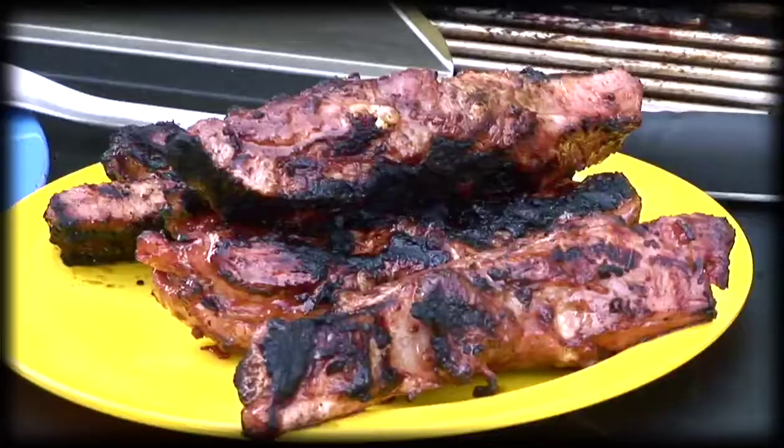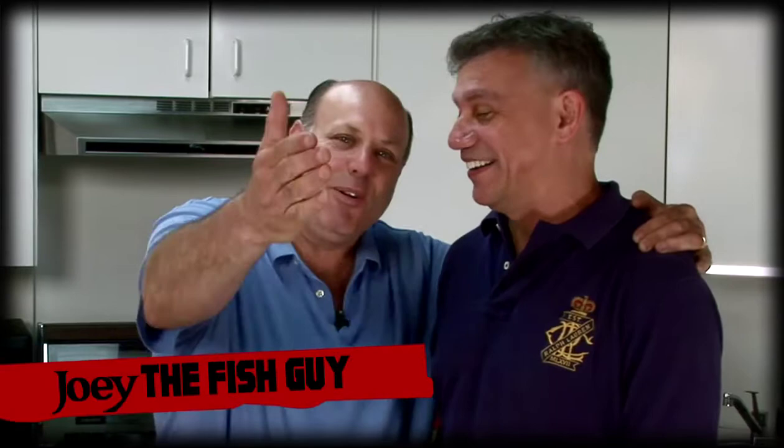How are you? I'm doing great. Say hello — hello world! Remember Joey? He used to be with me on another show. It's Frankie the Butcher and Joey the Fish. I know we sound like mob guys, but we're not. I'm really a meat guy, he's really a fish guy — we're good together. Surf and turf. There's this confusion...